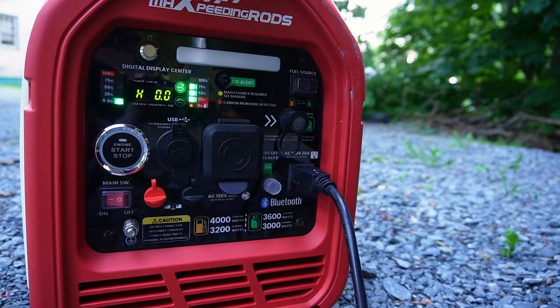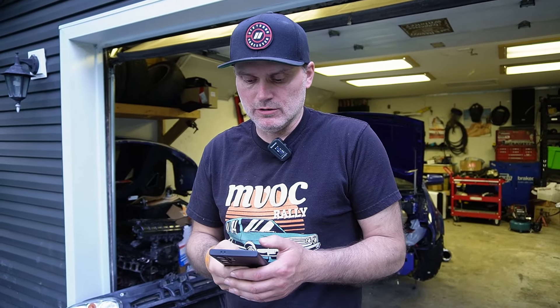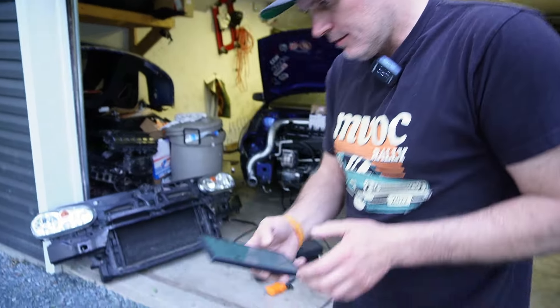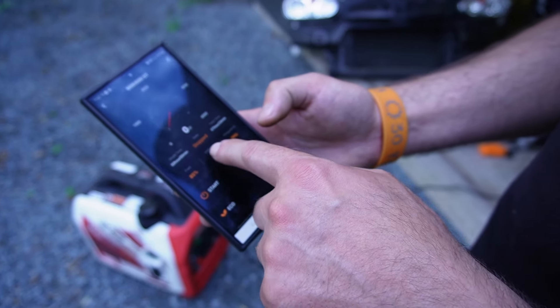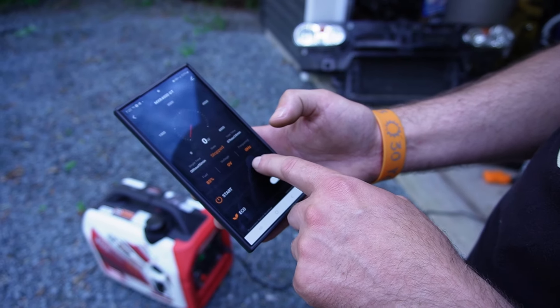Clayton has a light for setting up in the dark. Although it's push-start, it does have a pull cord to start it on its own. It also has an app. We tried to get this to work at the track last time — it was a user error, totally. It said I needed to update something and I didn't need to update it at all. So on the app — this is the Max Peating Rods app, this is the device connected — click on it and it shows you fuel level, voltage, frequency, hours run, eco mode, and start/stop.